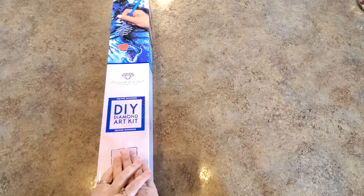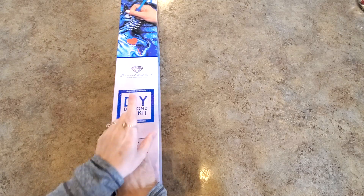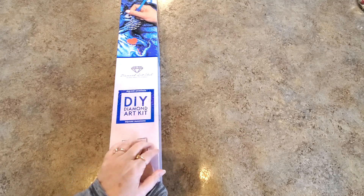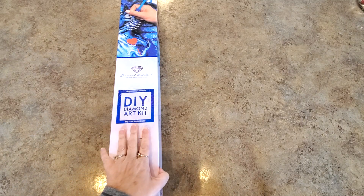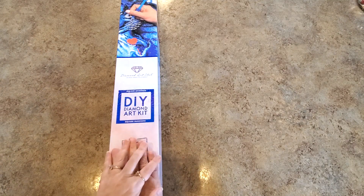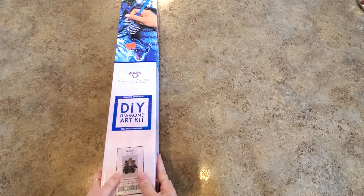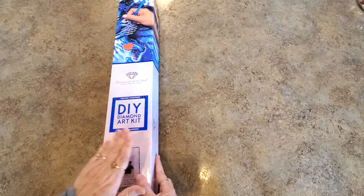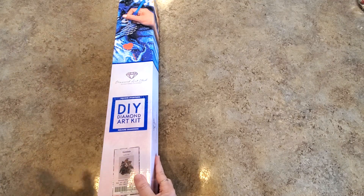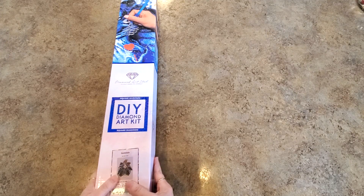Hi everybody, it's Mindy and welcome to my channel. I have something exciting to show you today — it's a Diamond Art Club sneak peek. It's a special release, so this painting will be released on May 4th. It's one of those midweek rolls and it's special. I think the time is noon, but don't quote me — they weren't exactly positive yet because I'm recording this quite early since I'm leaving on vacation.